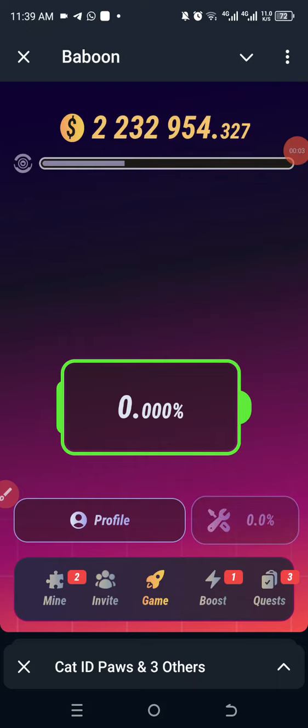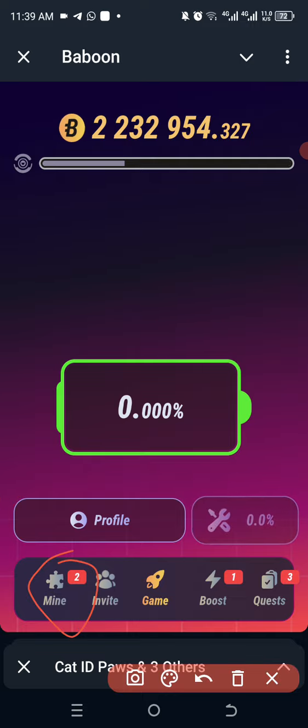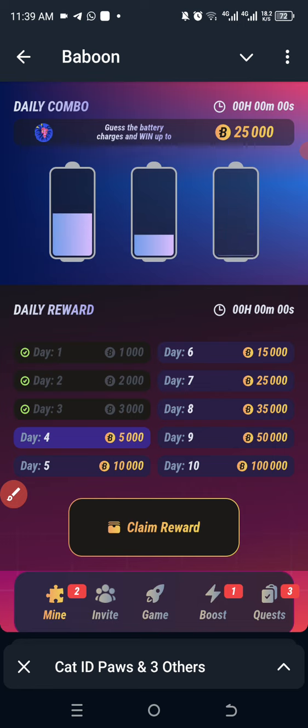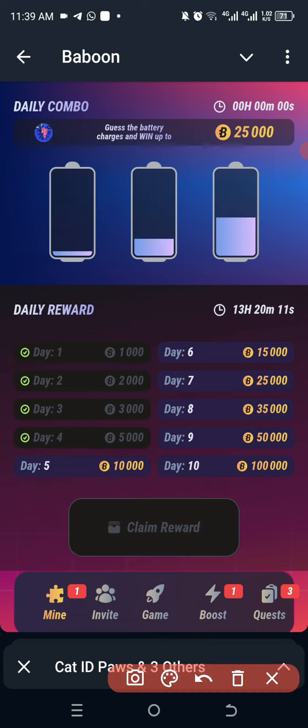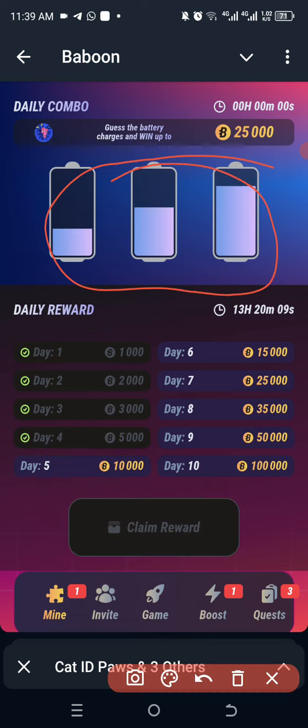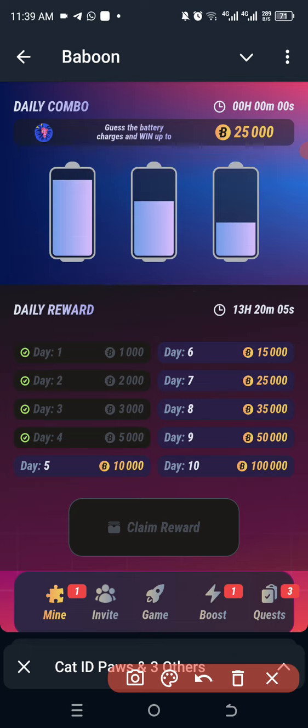So guys, let's get to this combo on baboon. I'm going to go straight to mine here, click on that, take my daily login rewards, and go straight to see the target and pause this movement here. So let's get started.